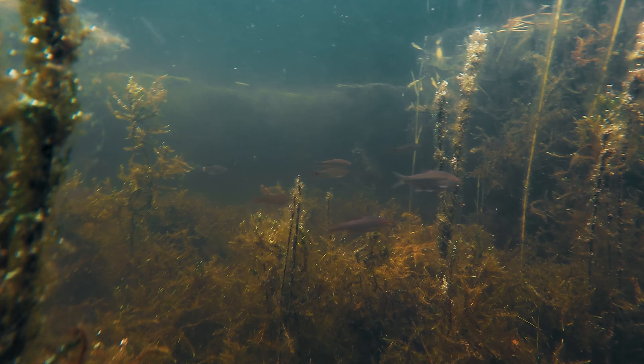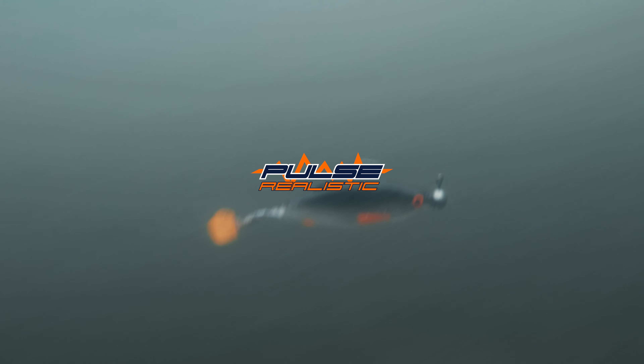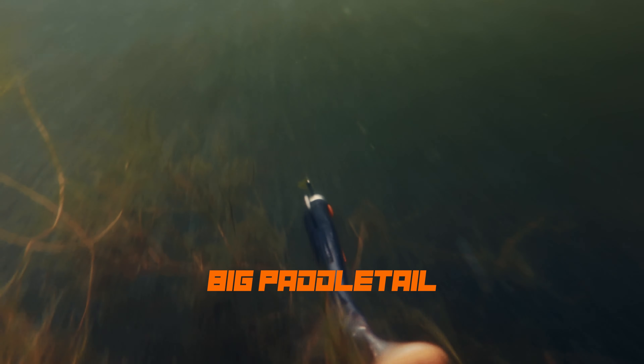Roach — our favorite snacks of all types of predators — and that is why we've created the brand new Berkley Pulse Realistic Roach. A beautiful roach imitation, high profile softbait with a big paddle tail that has beautiful flanking action.